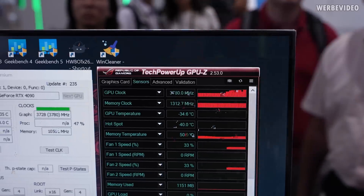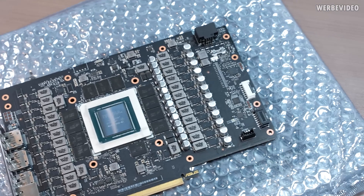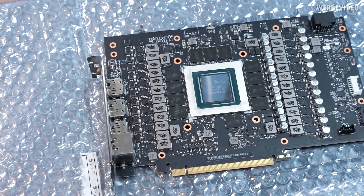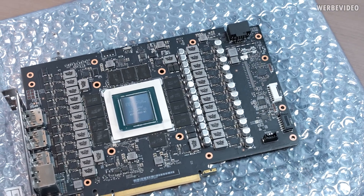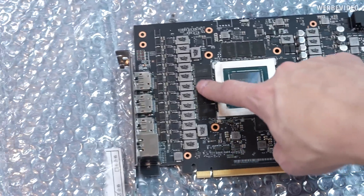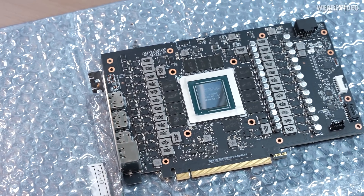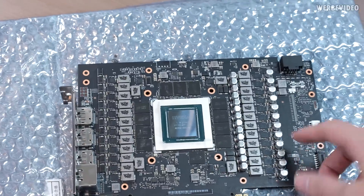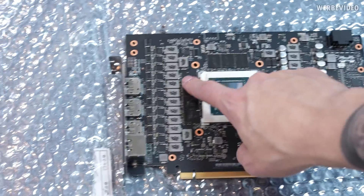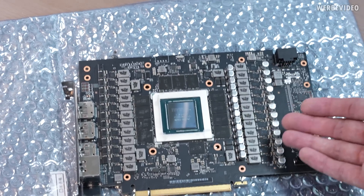Here we have another Matrix, and this time it's not covered in Vaseline. I spoke with someone from ASUS who explained what's actually different on the Matrix versus the Strix. He told me they added new temperature sensors in multiple areas — one here, one here, one here, and also in the power stage area. These allow the ASUS software to generate a temperature map of each area, so you can see if, for example, the right side of the memory isn't making good contact with the thermal pads.